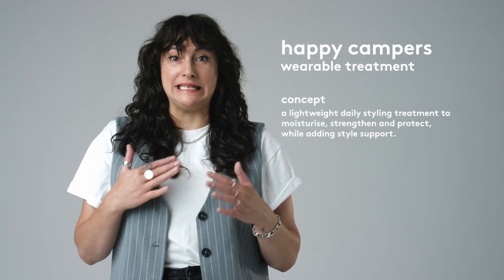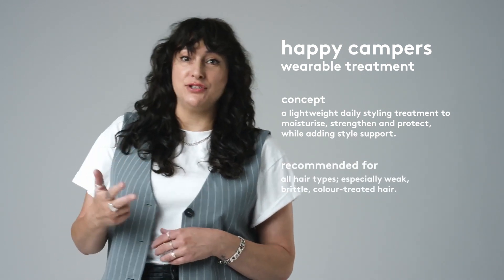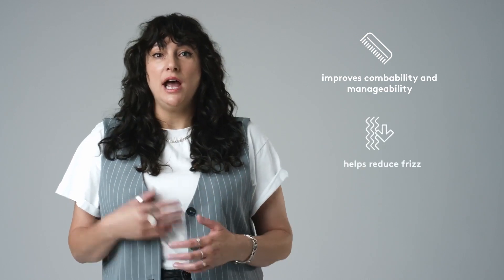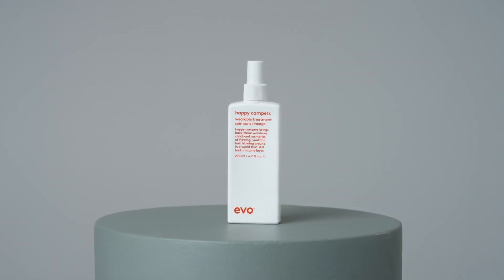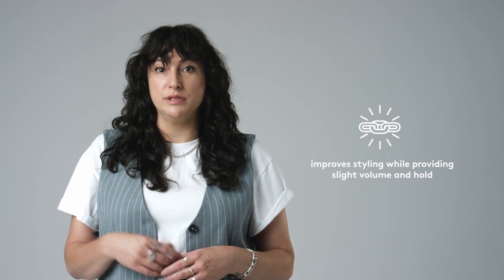Happy Campers is a lightweight, daily wearable treatment that moisturises, protects and strengthens the hair while adding style support. Although all hair types will benefit from this leave-in treatment, it is particularly great for weak, brittle and colour-treated hair. It instantly improves combability and manageability, helps to combat frizz and also provides protection against UV damage. Unlike many other leave-in treatments, Happy Campers provides slight volume and hold to improve styling.